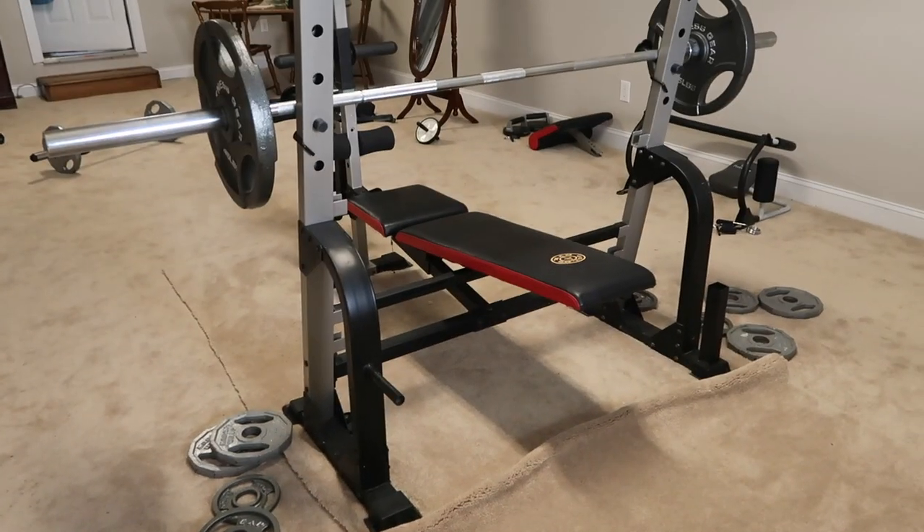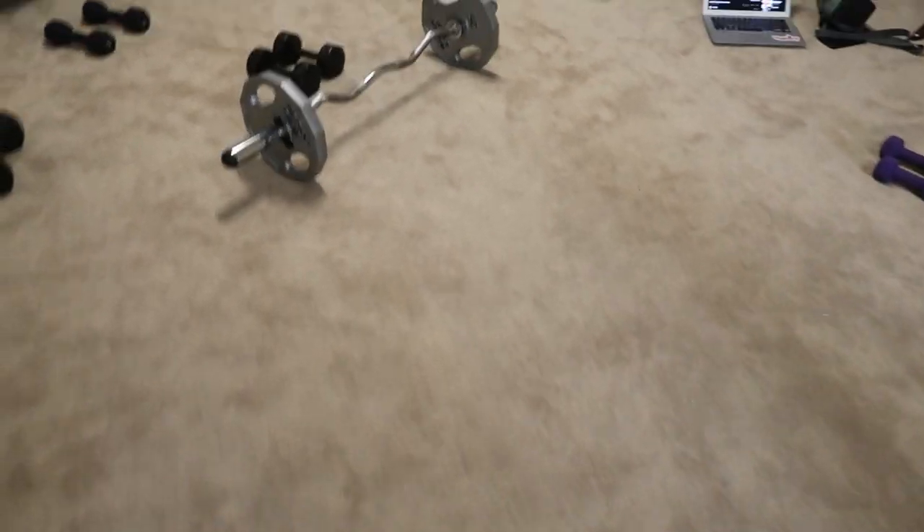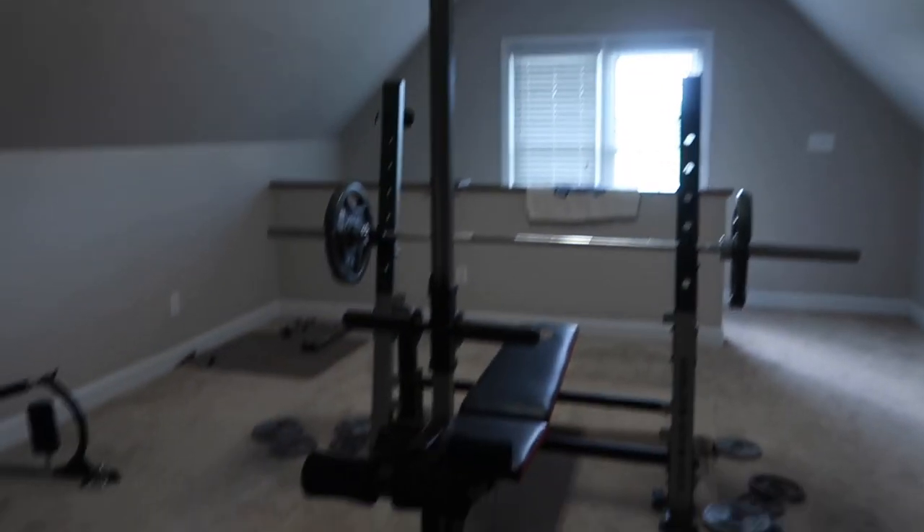I'm up here in this room right now that I don't think I've ever vlogged in before. We have this pretty big room in my house that has a lot of workout equipment and stuff like that. There's honestly a lot of room in here to do at-home workouts. We have a lot of little things that we can use to work out, but I feel like I never work out in general.